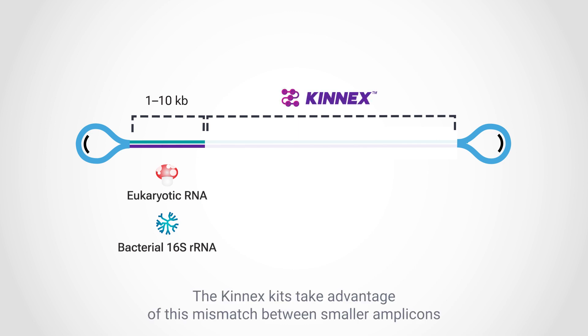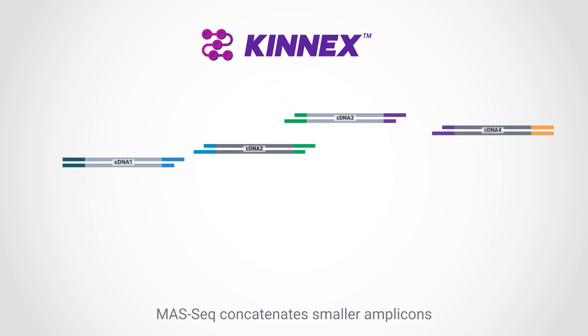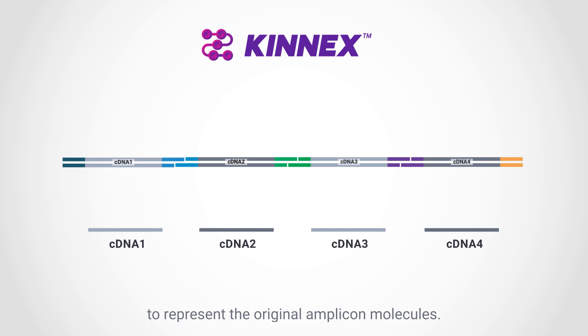The Kinex kits take advantage of this mismatch between smaller amplicons and long-read sequencing capacity to increase throughput by adopting the MOS-seq method. MOS-seq concatenates smaller amplicons into larger fragments to be sequenced with HiFi. The HiFi reads can then be bioinformatically deconcatenated to represent the original amplicon molecules.